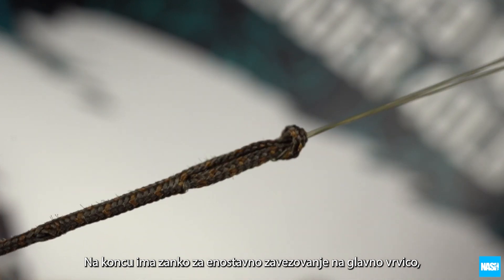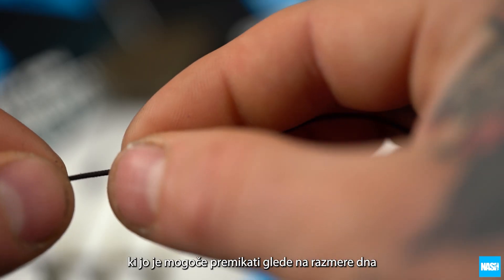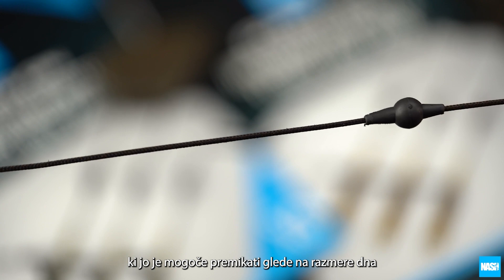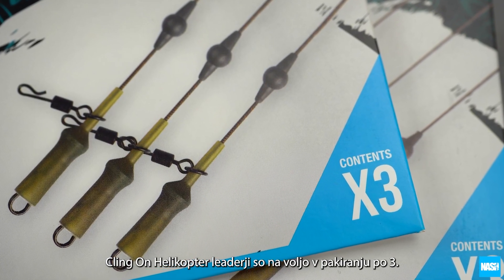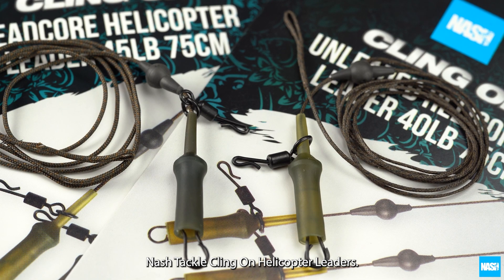A sliding tungsten chod and helicopter safe top bead can be slid for instant presentation changes over hard or soft bottoms, and allows the hook length to release from the leader in the event of accidental breakage. ClingOn Helicopter Leaders come supplied in packs of three.